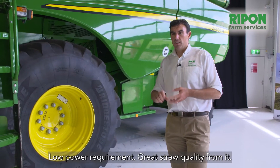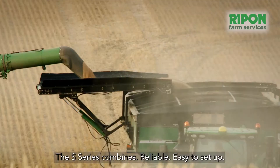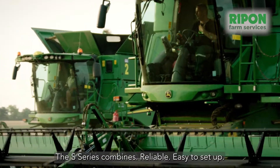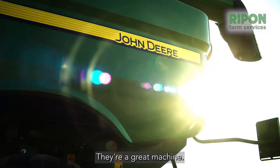Low power requirement, great straw quality from it. The S-series combines are reliable, easy to set up, versatile, extremely high performing — they're a great machine.